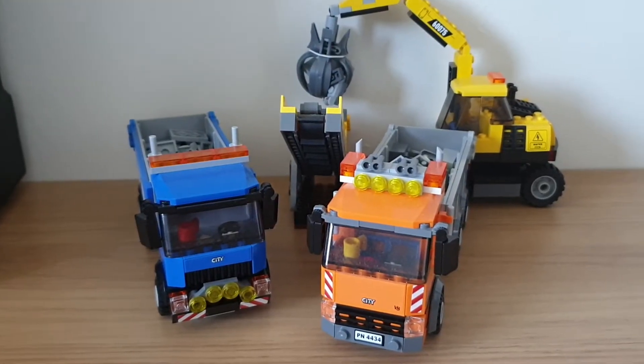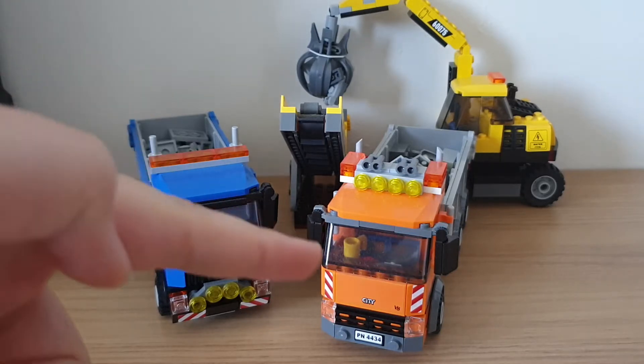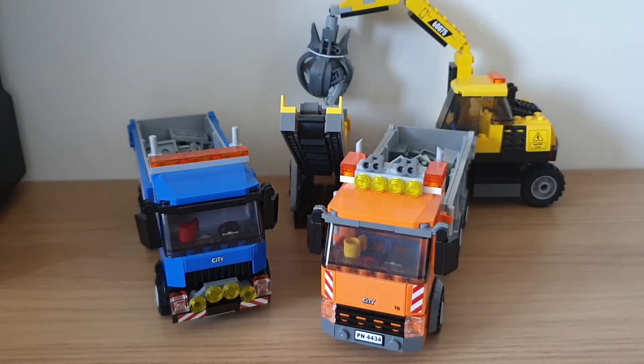Hello there everyone. Ben's Brickup is back today with another video — a review of the Lego City official sets 60075 Excavator and Dump Truck, and also 4434 Orange Tipper Truck. I'm doing this as part of Review Wednesdays, so let's start.